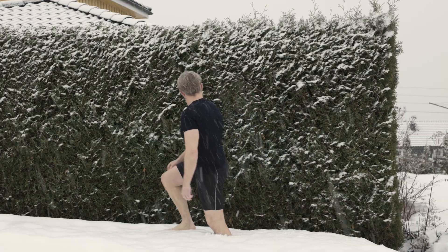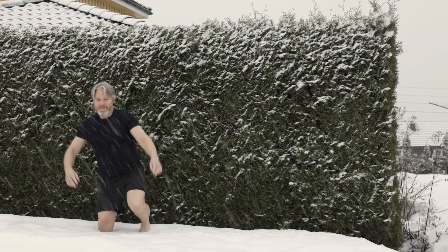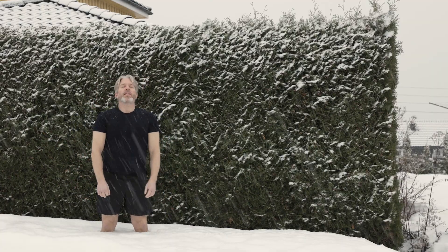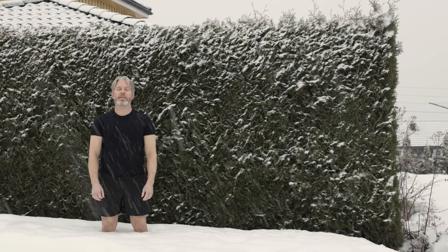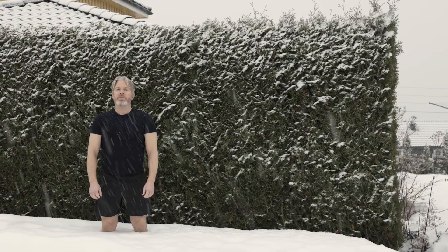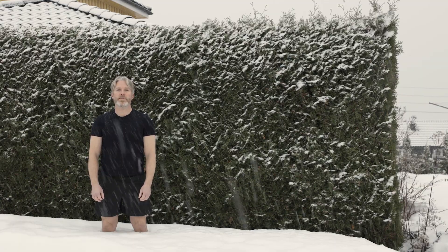In the spirit of some of my favorite YouTube influencers, most notably the very cool Dr. Huberman, I continue to experiment with cold exposure and sunlight early in the day. At the same time I want to practice shooting video of myself, which is something I haven't really done that much.